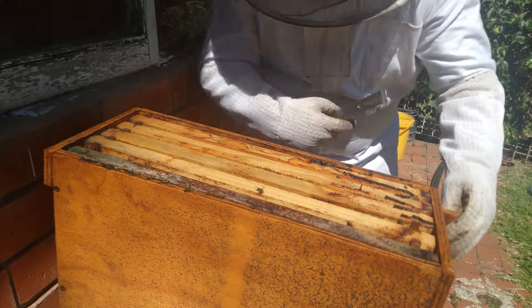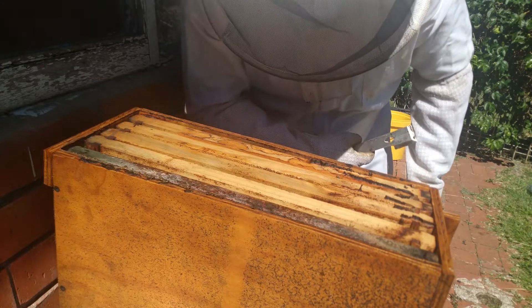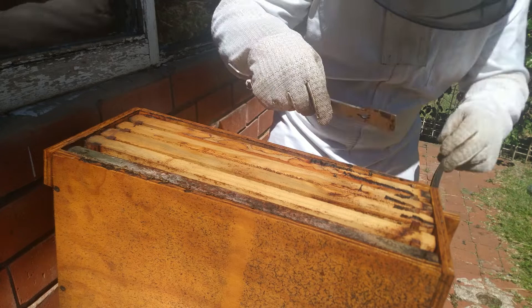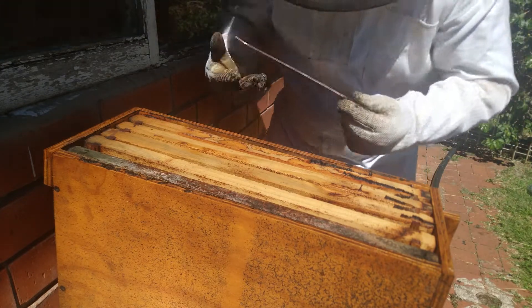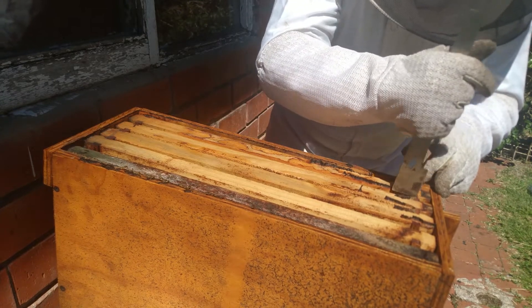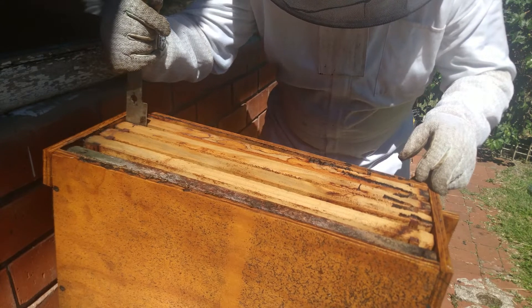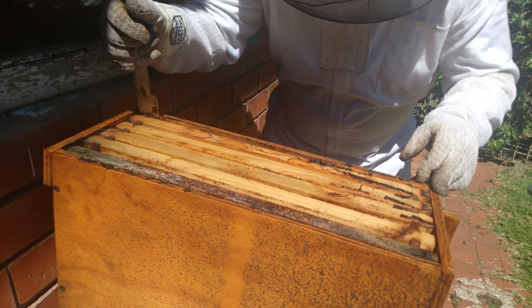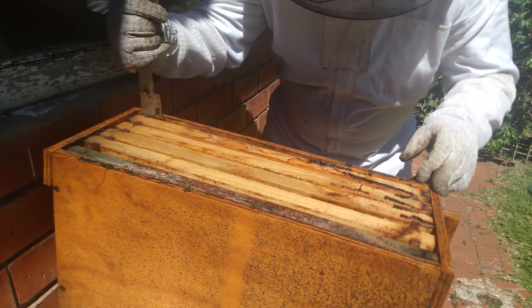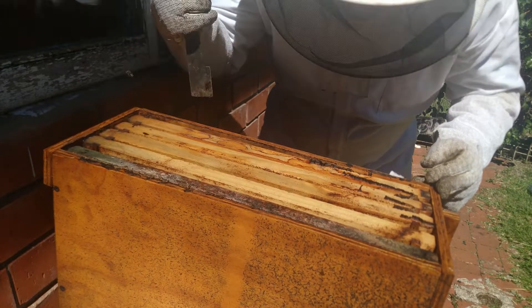There we have them — definitely beautiful comb and they smell amazing. I can definitely smell the pheromone in here. I'll lift one up for you guys to check it out. I'm going to make sure I don't disturb too much. I can see a small hive beetle in here — that's okay, it's only a small one.